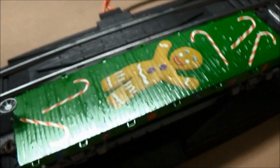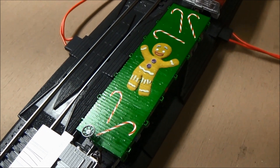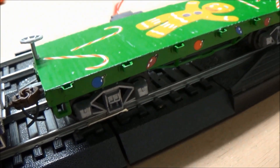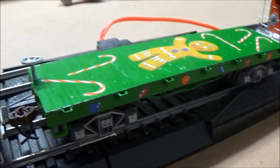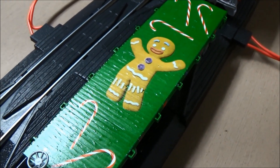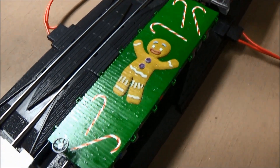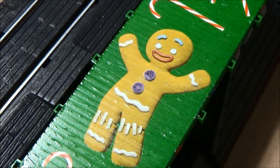And here we have a flatcar with Gingy the Gingerbread Man — very interesting for a very small car. Gingy's right on the flatbed part of the car. He could be resembling a cookie on a plate for Santa. Better watch out Santa don't get you, Gingy.